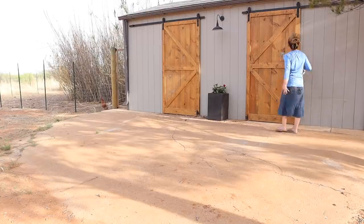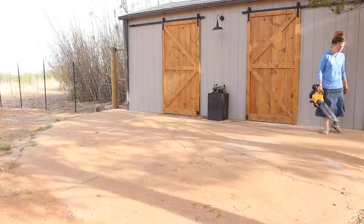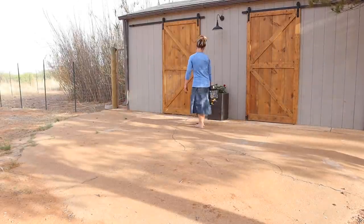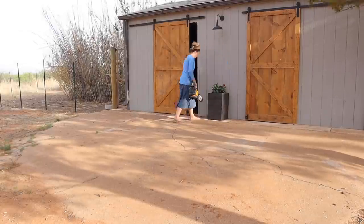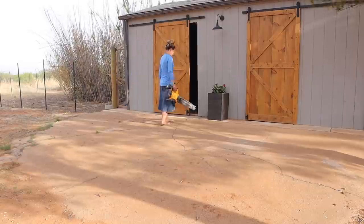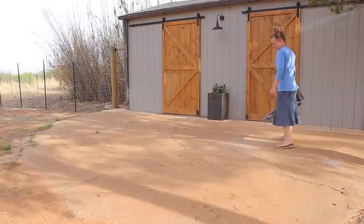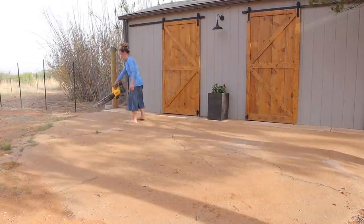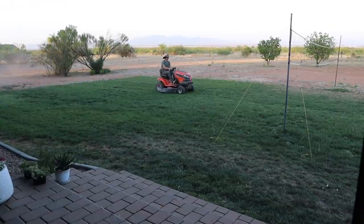Once I got those planted, I blew off the concrete here in front of the barn and that evening Jalen mowed the backyard and did some weed whacking. If you haven't seen the complete transformation of this little barn, I'll link those videos down below because it was quite the drastic makeover. We basically turned an old rundown shed into this cute little barn. The barn doesn't have electricity, so this little solar light I found on Amazon was perfect.